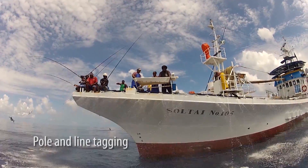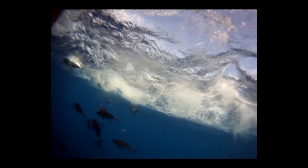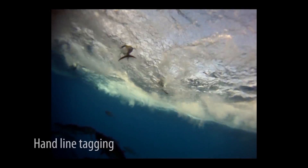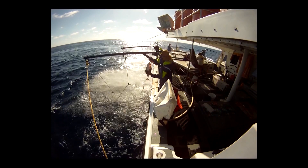Poll and line and hand line fishing are the main methods used to catch the tuna for tagging. In both of these cases the fish are out of the water for less than 20 seconds and can be quickly tagged and returned to the water in a very healthy condition.